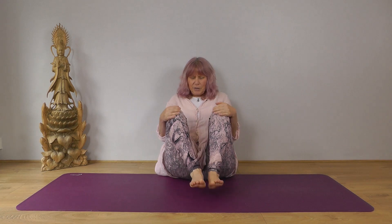So to begin we're going to bend the knees, bring the knees apart, and then take hold of your big toes with two fingers between your big toe and next toe, and then your thumb on the inside of your big toes.